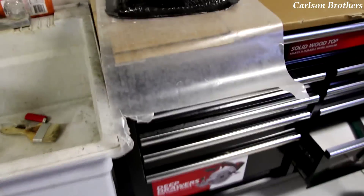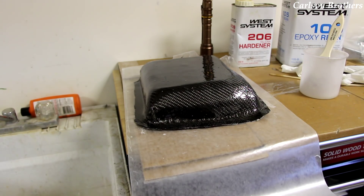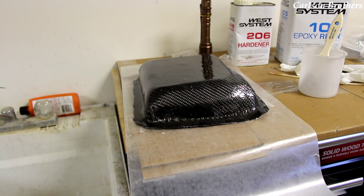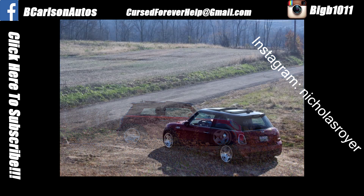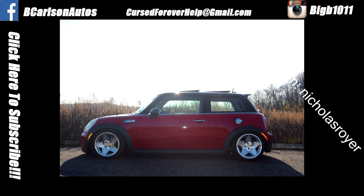Make sure you subscribe to see how this thing turns out in a part five video. Leave us a like, leave us a comment. Don't forget you can get stickers from me at squareup.com/market/cursed-forever. This video's car of the video goes to Nicholas Royer for his 2009 Mini Cooper S slammed to the ground — because Das Auto ist gut. Be sure to like us on Facebook at BCarlsonautos, submit your entry for car of the video to curseforeverhelp@gmail.com, and follow me on Instagram or add me on Snapchat at BigB1011. Hope you guys enjoyed this video and we'll see you in the next one.